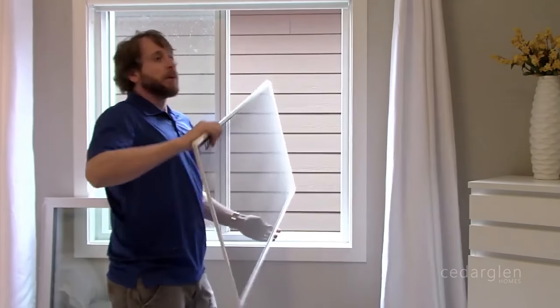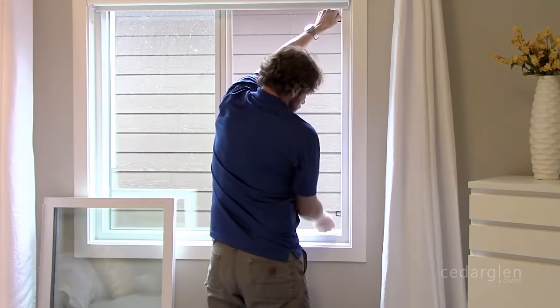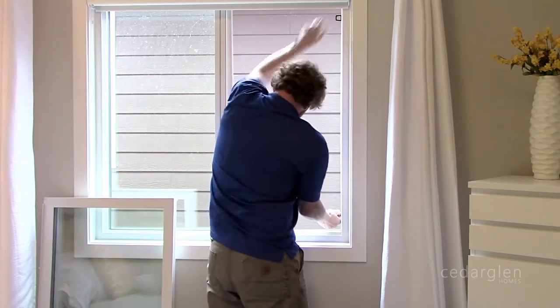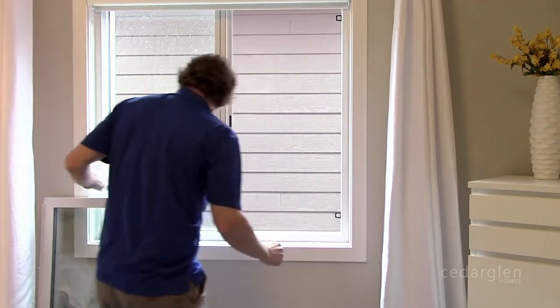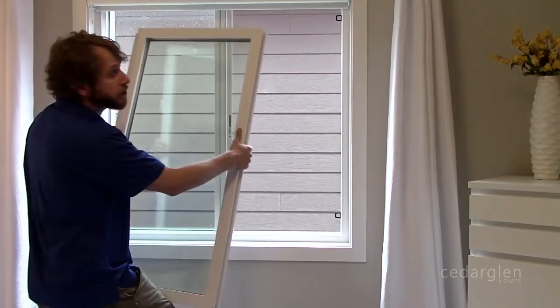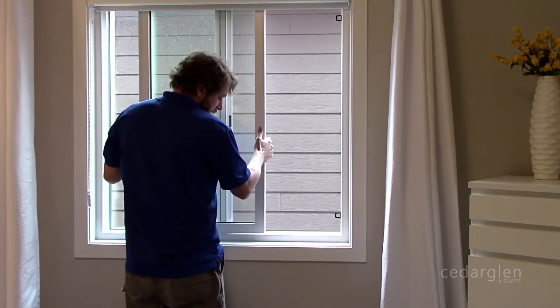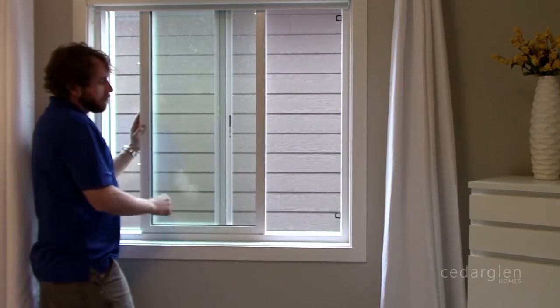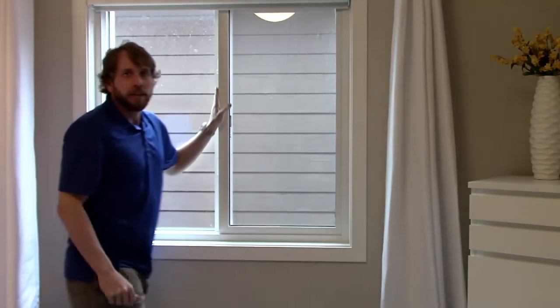Then you just reverse the process to put everything back in. Put your screen in first. When putting the sash back in, make sure you're past that height restrictor. Push it into the track — top first, bottom last — slide it in, shut it, and then you're done.